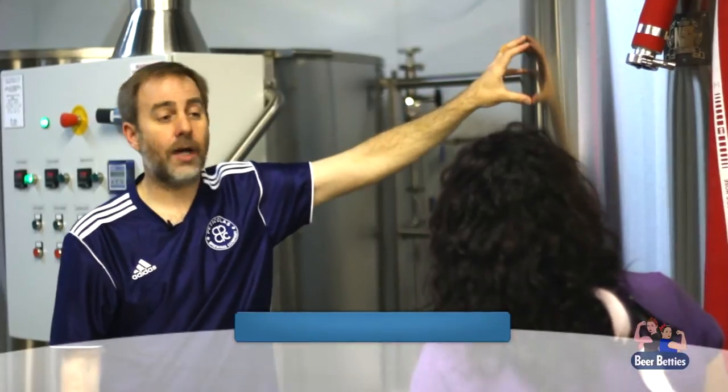You're throwing in the bittering hops first, your flavor hops second, and then right when you're done, you're throwing in your aroma hops.